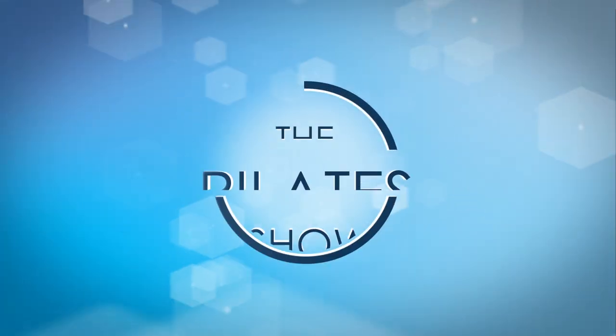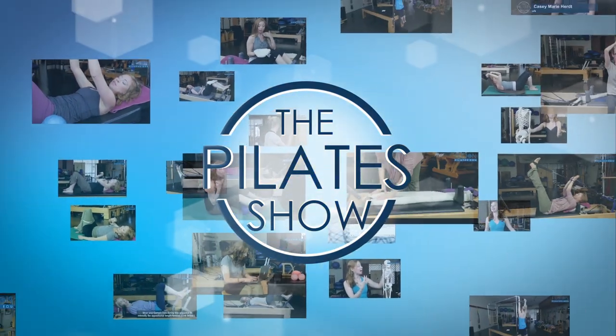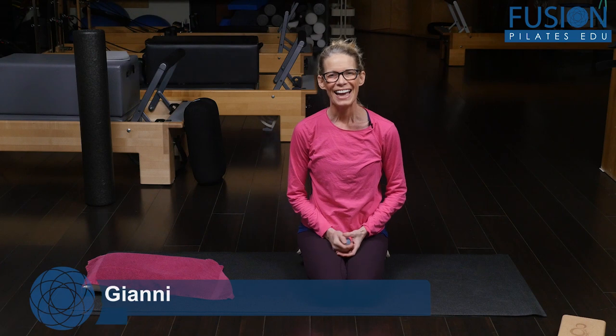Welcome to the Pilates show, where we explore Pilates tips and techniques to help deepen the skill level of the movement educator while having fun. Hi, I'm Dunjiani, and today we're going to talk about creating more articulation and movement in your collarbones.